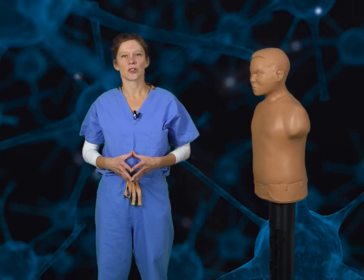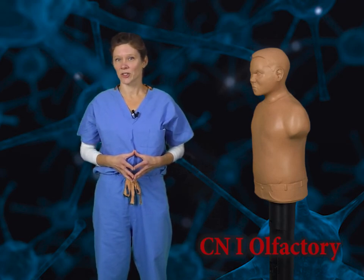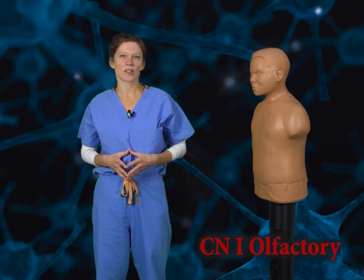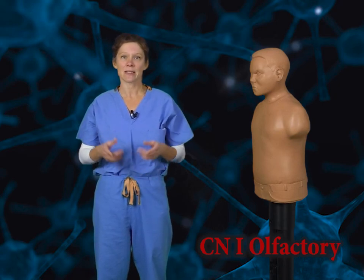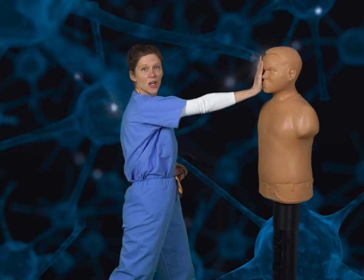First, let me introduce the cranial nerves. Cranial nerve 1, the olfactory nerve. This nerve is responsible for carrying the sense of smell. To represent this, we're going to take an open palm and we're going to heel strike our opponent in the nose.